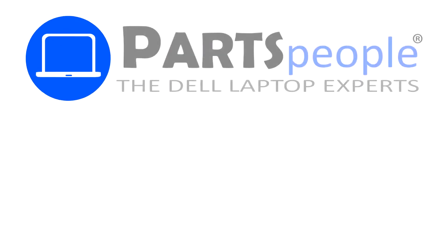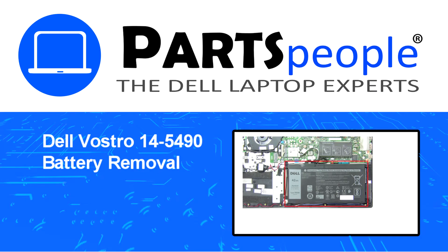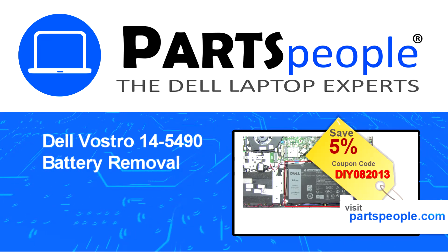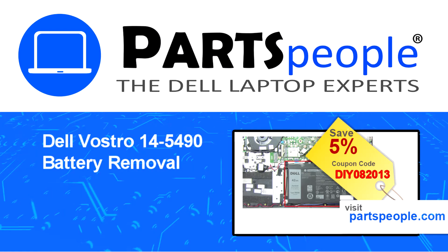Hey, what's up, this is Ricardo at Parts People, and in this video we'll outline the steps for completing a part replacement on your Dell PC. Visit our website and use this coupon for a 5% off discount.